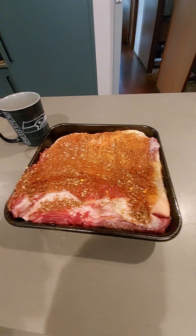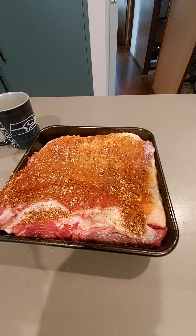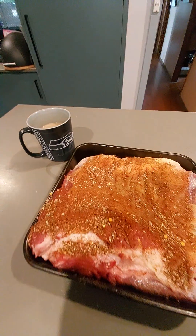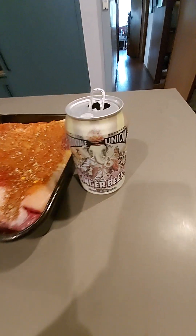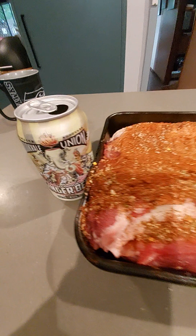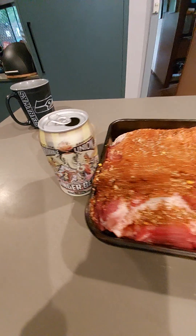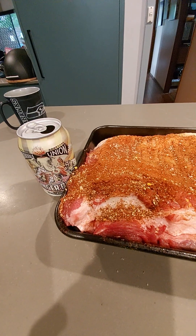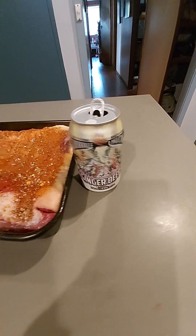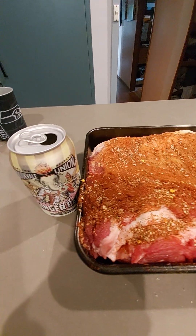Now we're going to get the secret ingredient that I do my brisket in, so bear with me while I go and grab that. Here it is — the secret ingredient: Brookvale Union alcoholic ginger beer. You can use just normal ginger beer, it works just as good — sometimes I think it even works a bit better — but I prefer to use the Brookvale Union ginger beer. We'll get that all around the brisket.